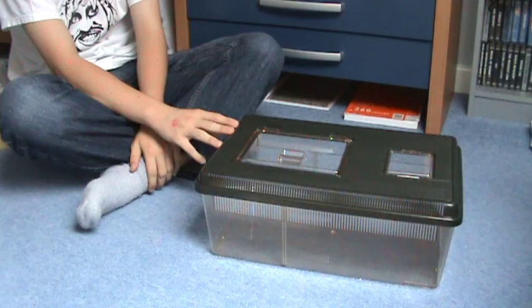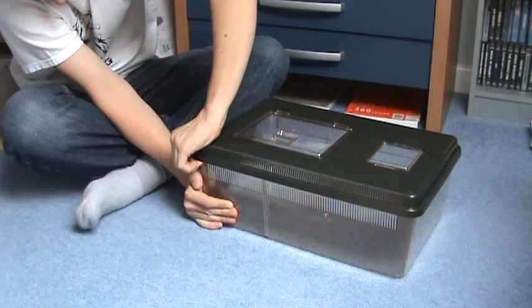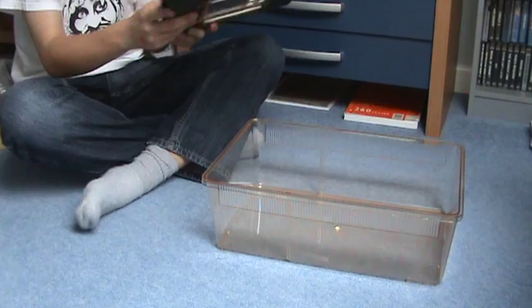So first you want to take the lid off. This one is very hard to get off. There we go — take the lid off and put it over there. Nice, good solid enclosure.